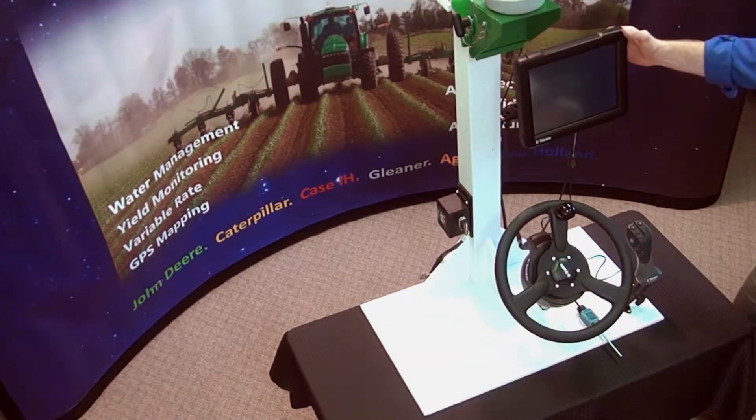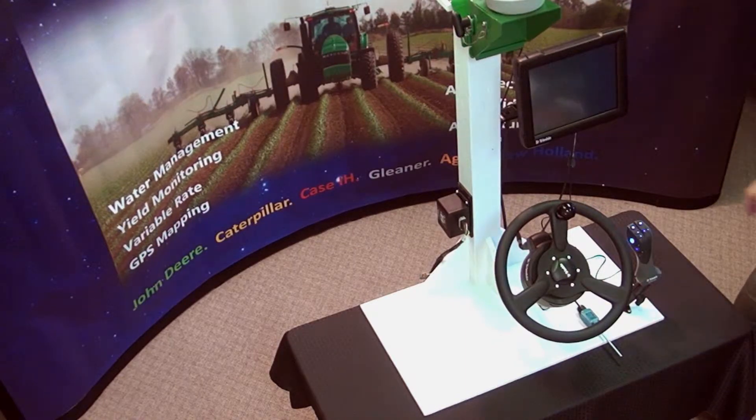Now we will turn on the FMX display with one click of the power button.